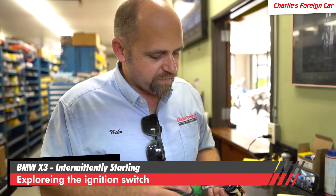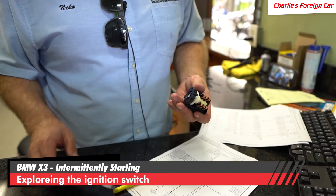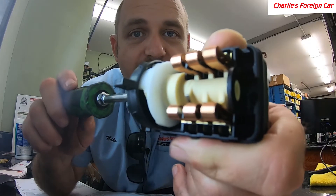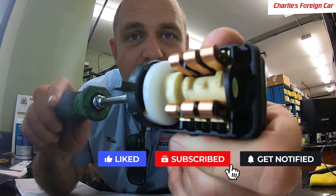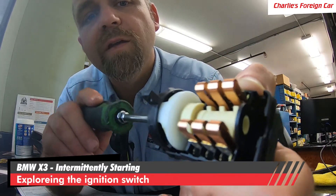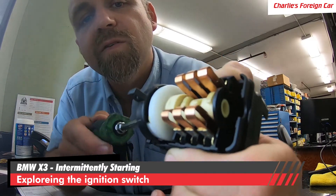What we have is the ignition switch removed from this car. It kind of comes out looking like this when you get it. I pop the top off — we've already removed it from the steering lock housing. Here's a close-up of the ignition switch. Here's position one, here's position two, and that is the start position. You can see this cam rotating around, contacting all these copper components at different times.